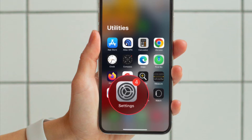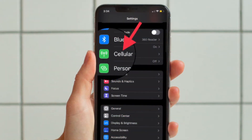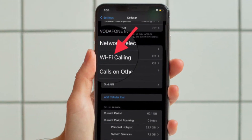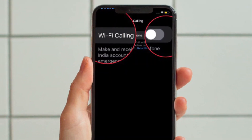First off, open the Settings app on your iPhone and then choose Cellular. If your iPhone has dual SIM, choose a line below Cellular Plans. Then tap Wi-Fi Calling, and after that turn on the toggle located right next to Wi-Fi Calling on This iPhone.